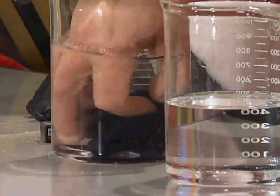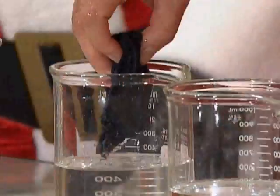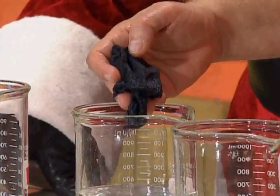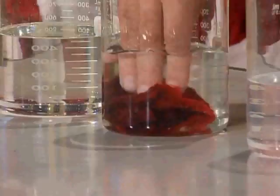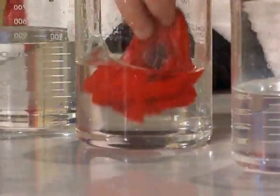All right, here we go — look at that, my goodness! It was blue and now it is all on the red rag. What happened to the red? It's all on the red rag. You wanted it to be red — that's my favorite color! No problem. There it is. Science really is fun!